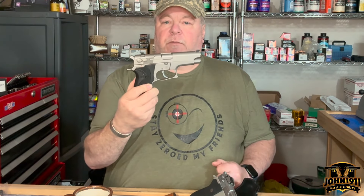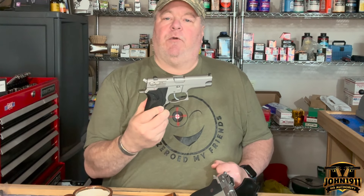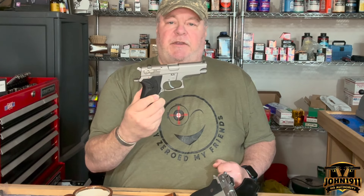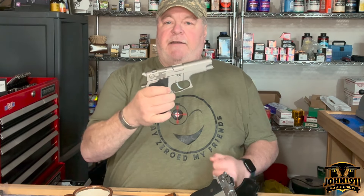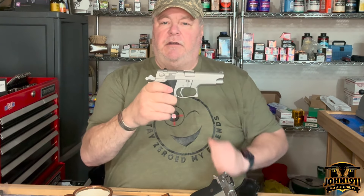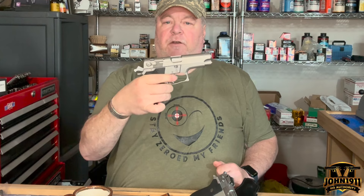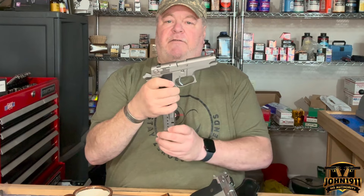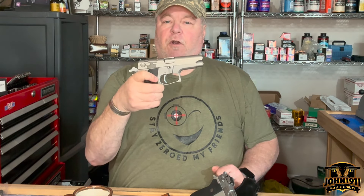We have non-adjustable Meprolite night sights on it, but because of the age of the weapon, the night sights no longer glow. One of the interesting things about Smith & Wesson semi-automatic pistols is they have a magazine disconnect — meaning if the magazine is out, the hammer cannot be fired even if it's cocked back. Many people don't like it, but I'm always a fan. If you get caught in a struggle and someone's trying to wrestle your weapon away, you can drop the magazine, render the gun inoperable, and go to other options.